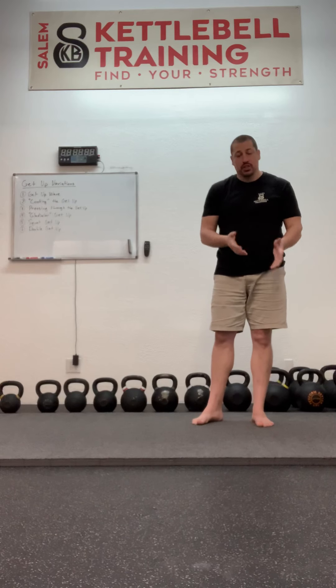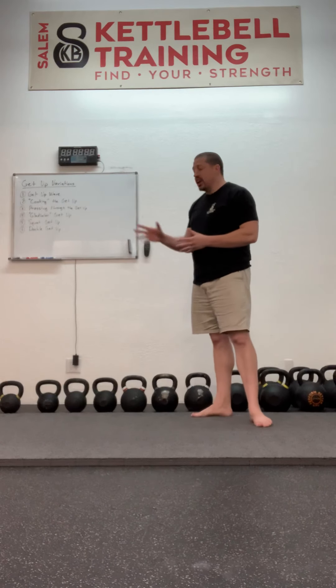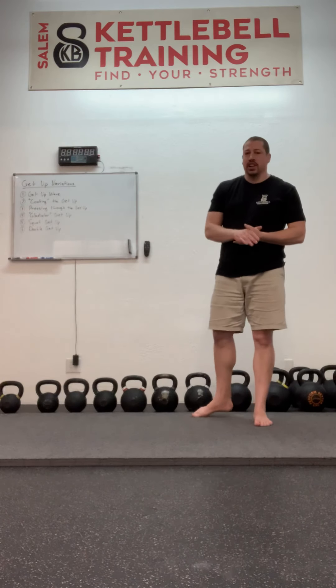Hello and welcome to another instructional video series for the Salem Kettlebell Training YouTube channel. Please subscribe below. Today I'm going to talk about getup variations.